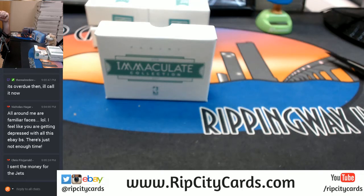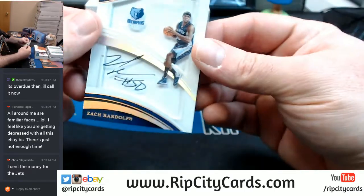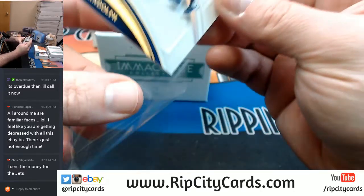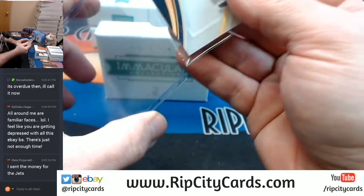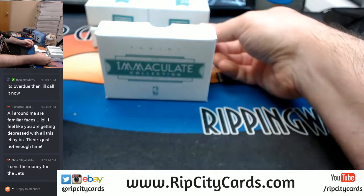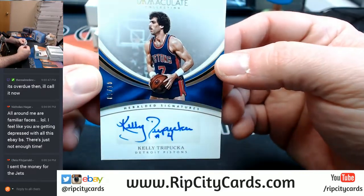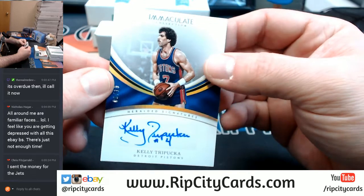I put it in the store — don't tell me somebody bought it. 15 out of 75, Zach Randolph, Memphis Grizzlies. 8 out of 10 — Pistons. That's quite a nice signature, for old school Kelly. Look at them guns too.